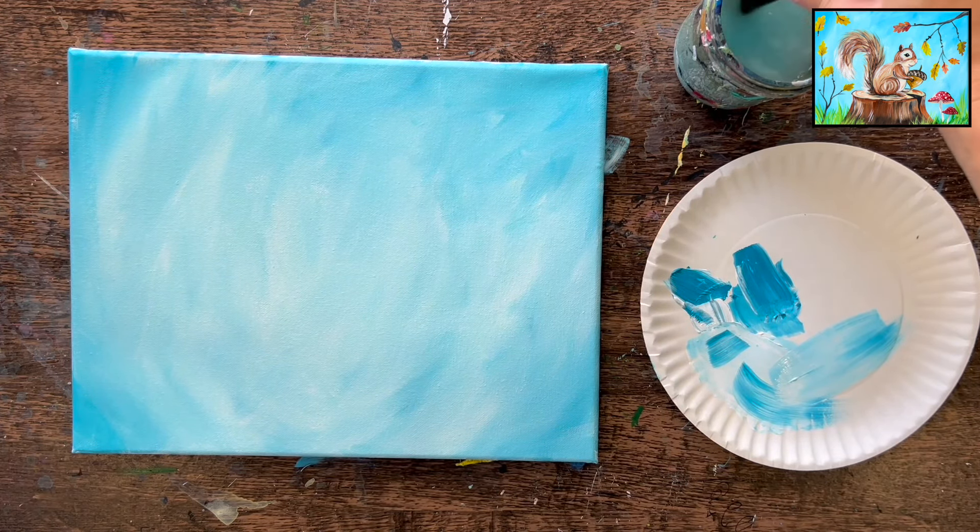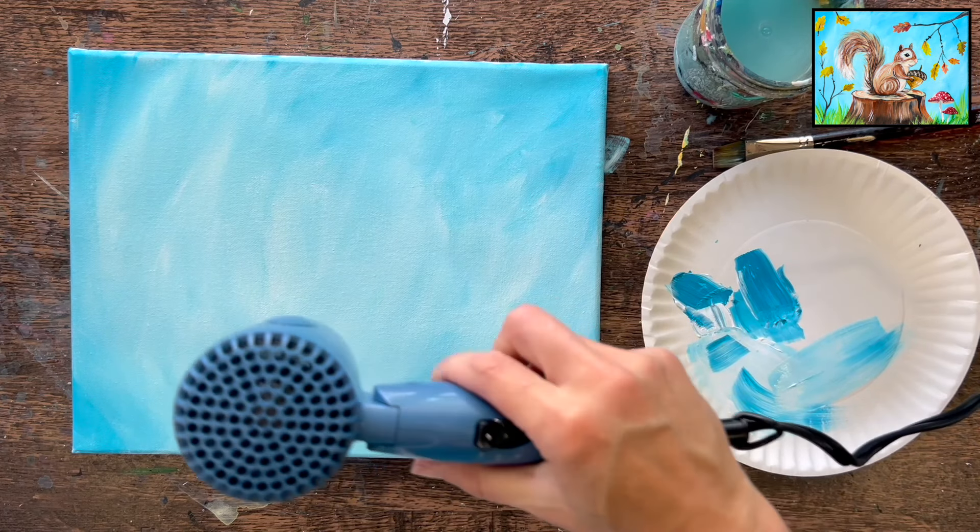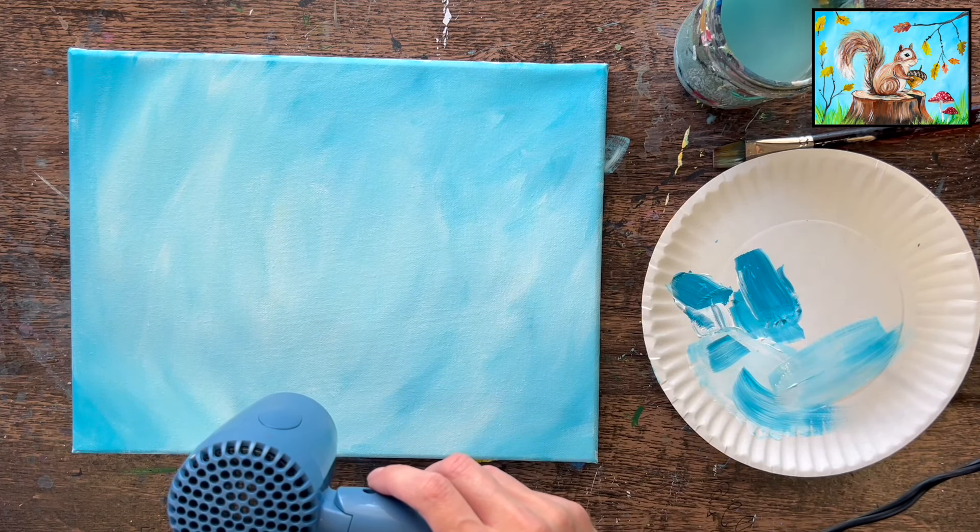When you're done with the background, go ahead and rinse your brush and let this dry before going on to the next step. I'm going to use a little hair dryer to dry my canvas so that I can move on to the next step.